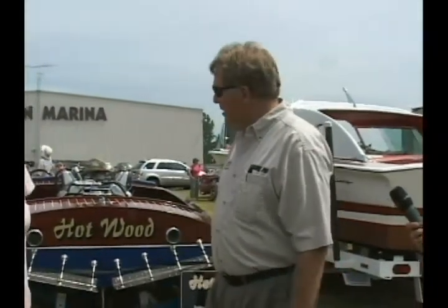The boat is a Glen L design, which is a company in California that sells plans. It is an actual ski boat — I don't know too many people that want to ski behind it, though. I spent a lot of years thinking about it and then about two years in the actual building. You actually start with the boat upside down; you build the bottom first, and then eventually it is flipped over.